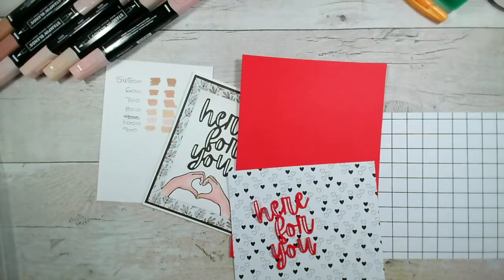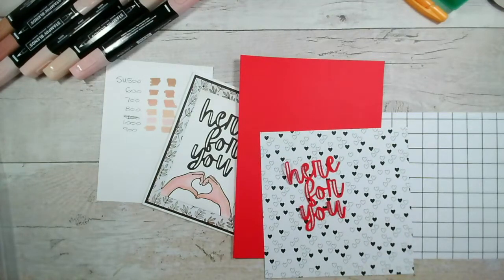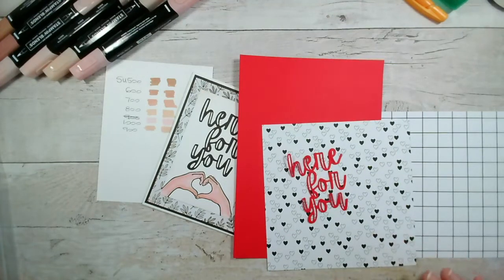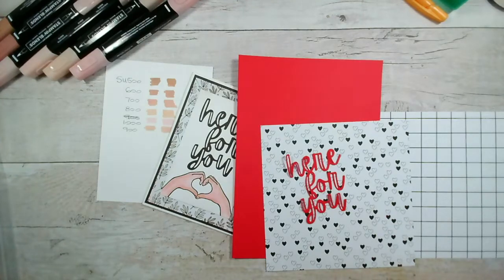Good morning and welcome to today's Facebook live. My name is Jenny McCormack and I'm an independent Stampin' Up! demonstrator based in the market town of Brackley, which is in Northamptonshire in the UK. If you're joining live and have any questions or just want to say hi, please add a comment. This Facebook live gets uploaded to YouTube after the live, so if you're watching on replay you can add a comment and I monitor those regularly.